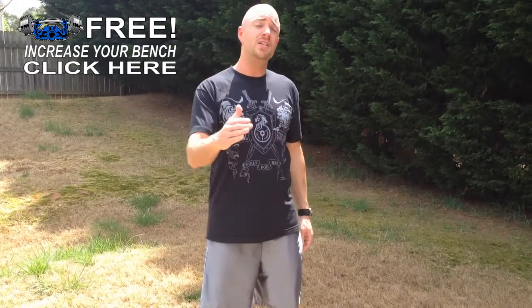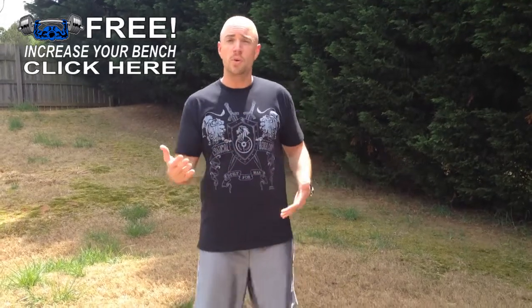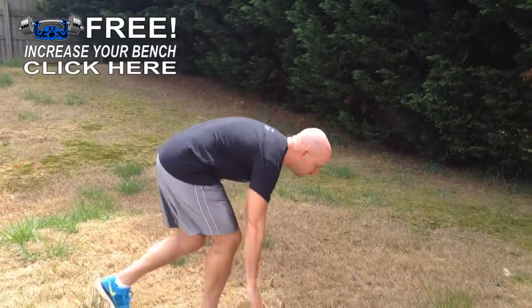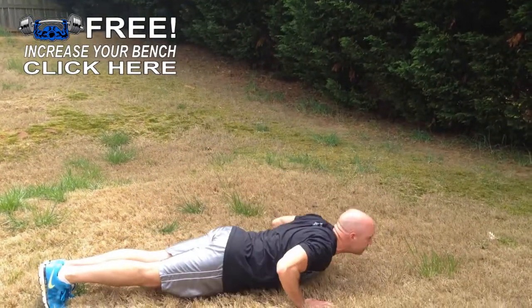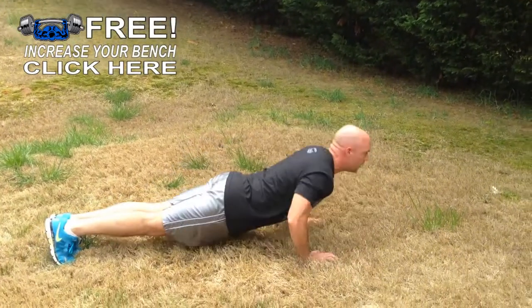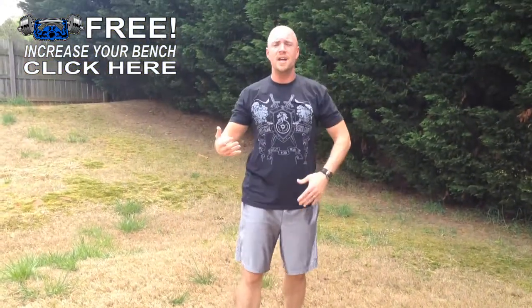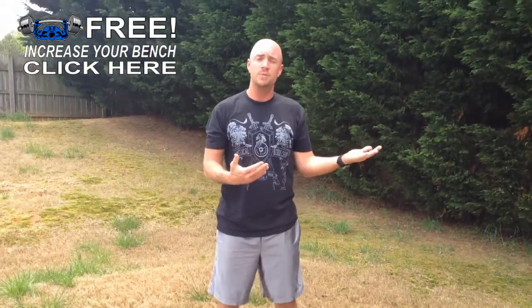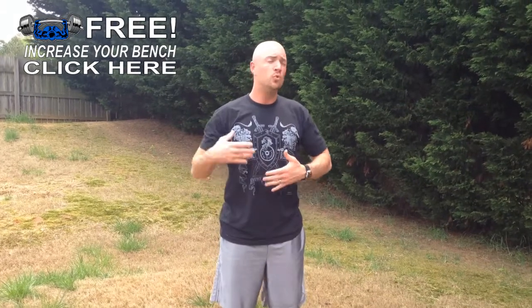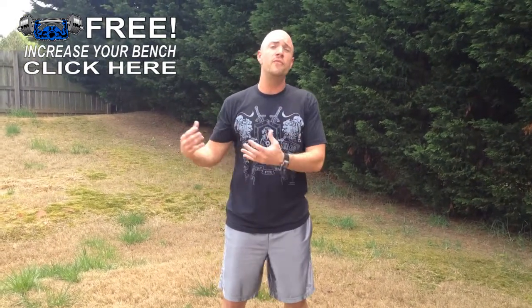One secret I like to use with my finishers is to perform the exercises with a faster tempo than you normally would. A push-up would normally be like this — just a regular push-up — but when you're doing a finisher, I like to speed up that tempo and really crank them out. So if you're doing timed sets, say as many push-ups as you can in 20 seconds, you really want to crank them out because a finisher is designed to literally finish you off.